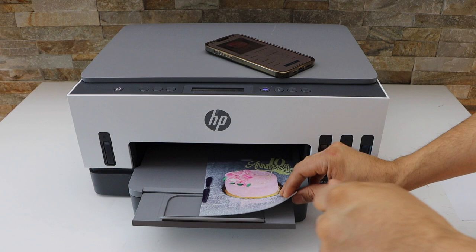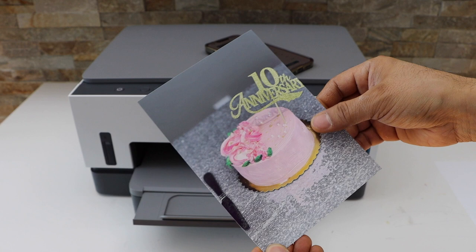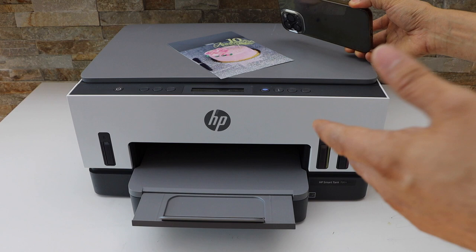Let's see the print result. It's very good quality — this was a glossy paper, it's very crispy, shiny, and clear. The print result is really good. If you want to print a large number of photos, you can do that because it is an ink tank printer and there is a lot of ink inside.